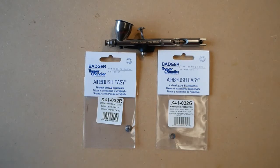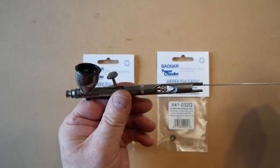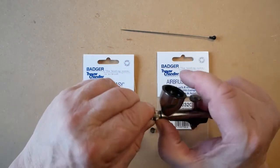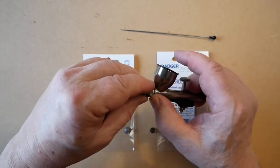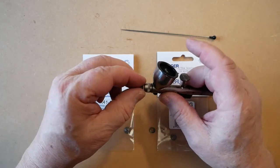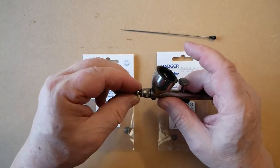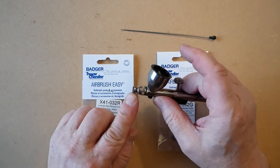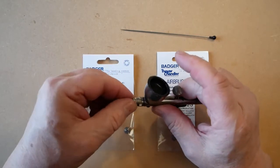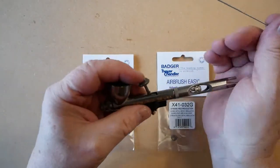To remove these parts from the airbrush, we first remove the needle, then unscrew the guarded regulator, and then the threaded regulator. To put them back together, the guarded section goes on last, which provides some guarded protection to the needle. You can however reverse this so that the needle is more exposed. As always, parts are only finger tight. Replace the needle.